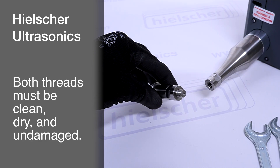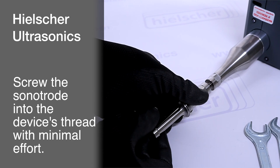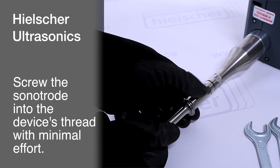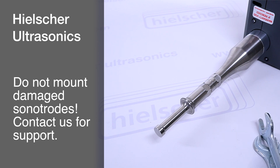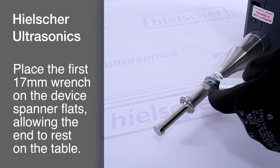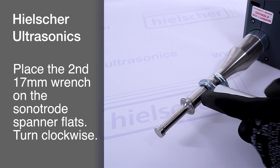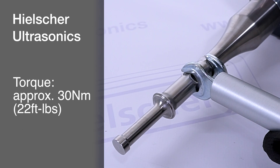Before installing a new sonitrode, ensure that both the external thread on the sonitrode and the internal thread on the device are clean, dry, and undamaged. Screw the sonitrode's thread into the device's thread, ensuring proper alignment. The sonitrode should rotate smoothly with minimal effort. If a thread is damaged, do not proceed with installation — contact us to resolve any issues. To securely fasten the sonitrode to the device, rotate it clockwise. Position the first 17-millimeter wrench on the device's hex spanner flats with the end resting on the table. Use the second 17-millimeter wrench with the extension to tighten the sonitrode clockwise. Ensure that tips of thin sonitrodes do not contact the table. The torque is approximately 30 newton-meter or 22 foot-pounds.